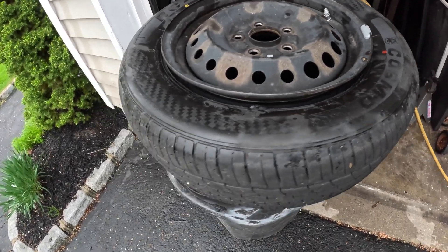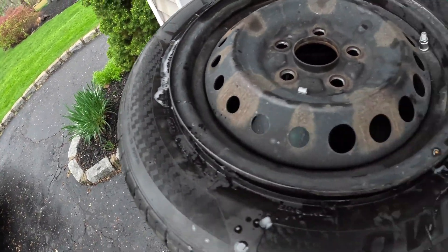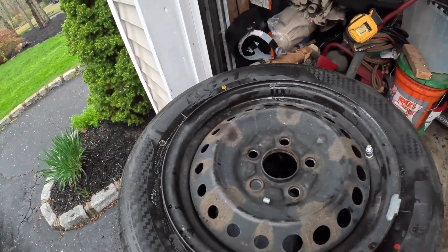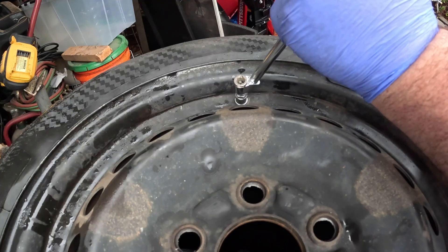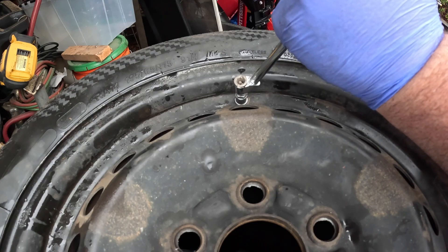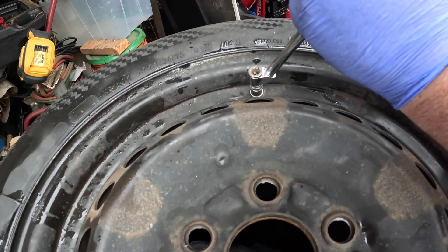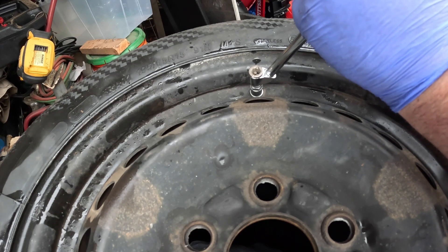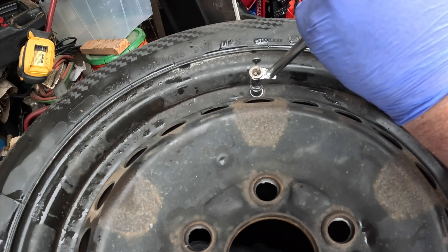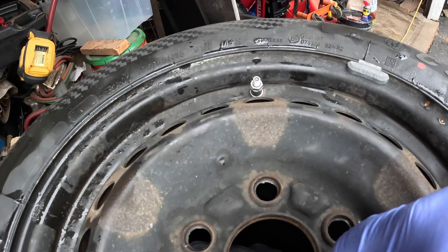Then we'll fill it back up with air. Before I fill it up, I'm just going to give it a quick shot of WD-40 around the rim just to help it pop the bead on. It should pop on any second — boom, there you go. That's it. Now we'll just fill it up to 35 psi. And that's it — throw the cap back on.